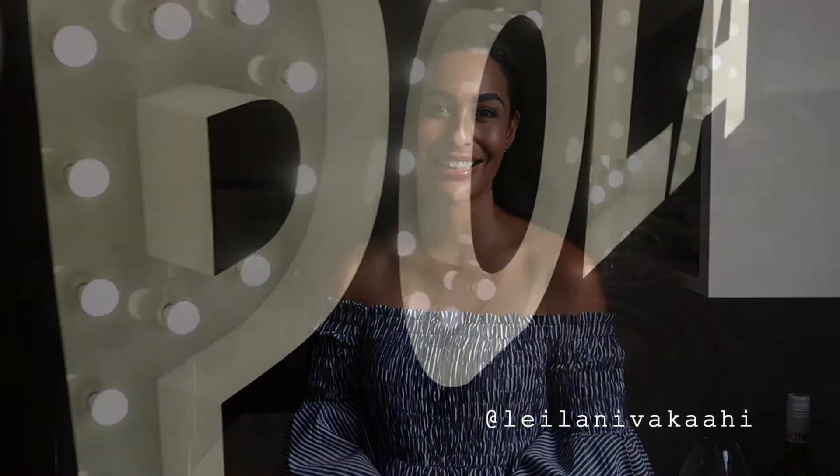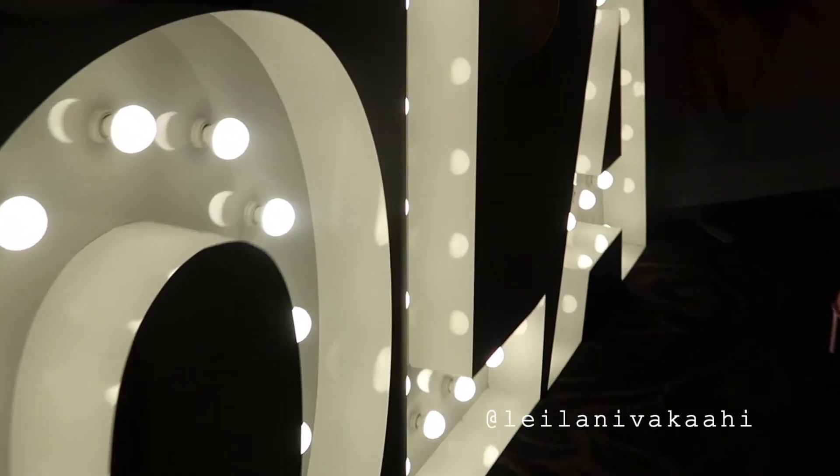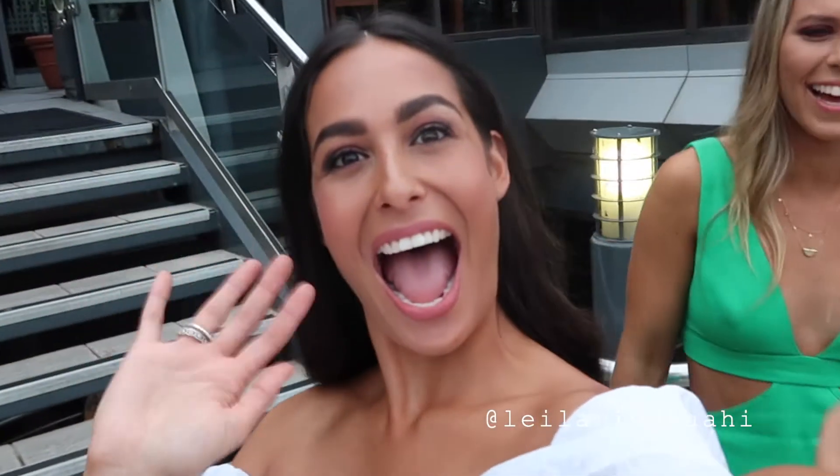All I have to say is thank you Polar SDI teeth whitening. It has been amazing using this product and I can't wait to keep using it. Now I'm going to leave you with some snippets of this year's Miss Universe Australia Polar Party here in New South Wales. Hi! We're at the Polar Party!